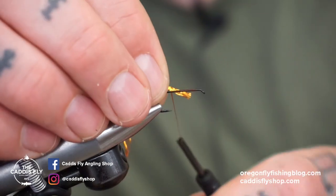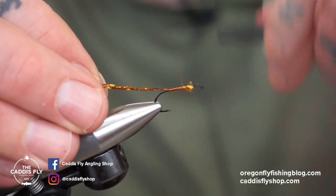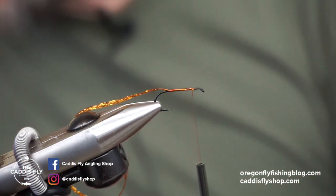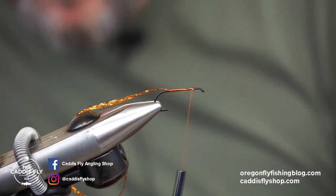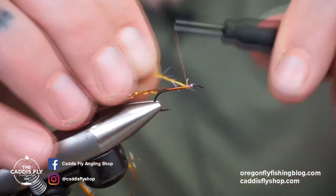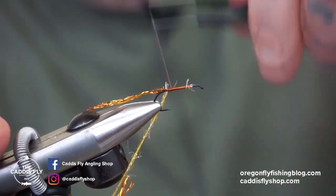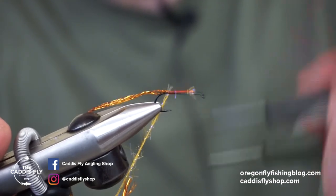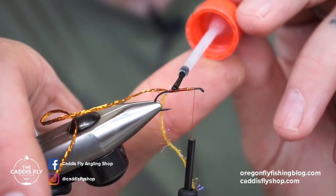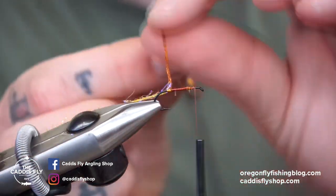We're gonna tie in some Legar 10 flat braid in a copper color and wrap that forward. We're gonna take some Semperfly straggle string in a color called brown olive, but it really looks orange to me — maybe I'm colorblind — and we're gonna tie that down on the bottom side of the hook, wrap forward. Take a little bit of super glue to help the flat braid stay where it's supposed to, and clip the material so it's not in our way.